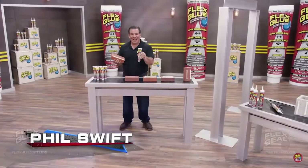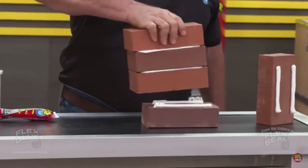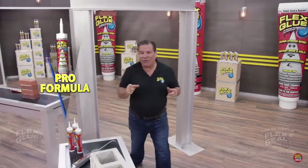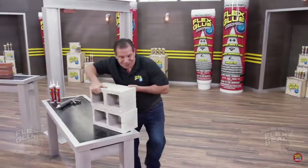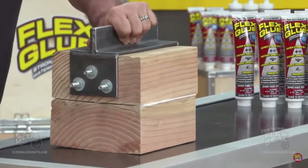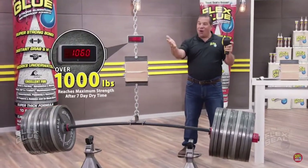Hi, Phil Swift here for Flex Glue, the super-strong rubberized glue. Flex Glue's powerful adhesive has amazing instant grab — it locks into place and holds on tight. Flex Glue acts like a magnet; even this heavy brick is going to stick. Our Pro Formula has even more instant grab, so you can tackle the biggest jobs. Not only does Flex Glue have amazing instant grab, but it actually gets stronger over time. And once it reaches maximum strength, Flex Glue can easily lift over 1,000 pounds.